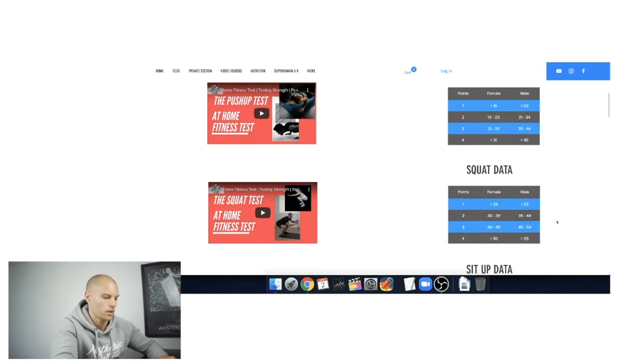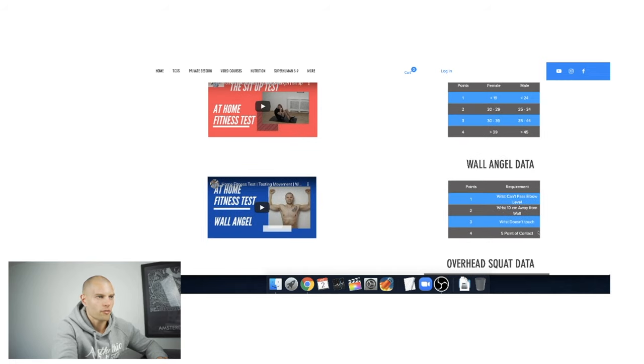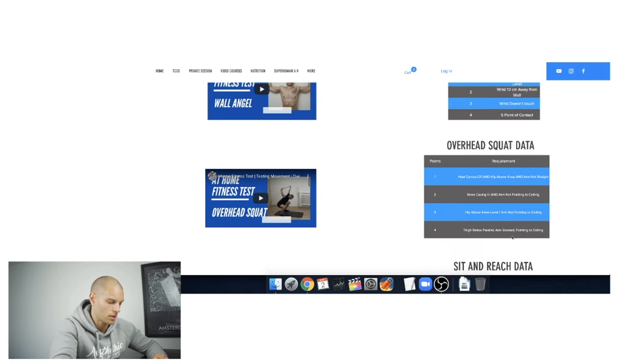On push-ups I did 50 — anything over 45 is 4 points, so I got 4 points for that. Squats: 62 — anything over 55 for males is 4 points. Sit-ups: 42 — anything over 45 is 4, so I'm just at the edge of level 3, so that's 3 points. Wall angel: I got 5 points of contact, so 4 points for that. Overhead squat: I nailed everything — 4 points.